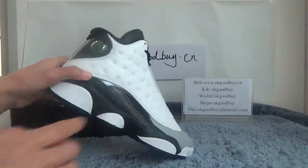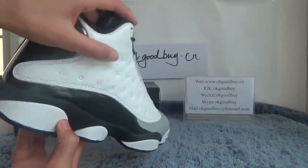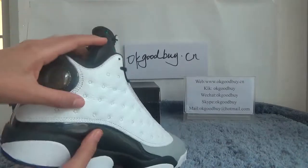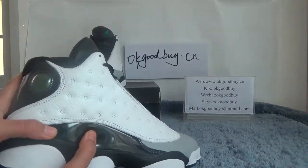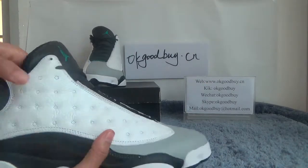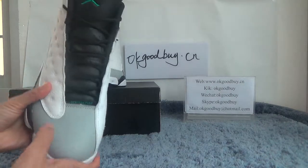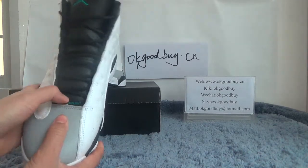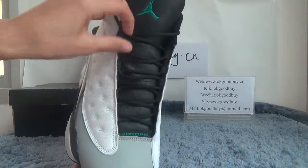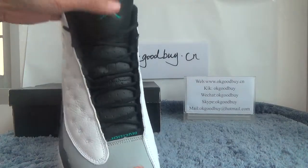And here you can see the reflection in different colors — it's colorful, very soft you see. Turn to the front — very smooth — and here is the Jordan logo. The red highlights and the tongue also have a Jordan logo.